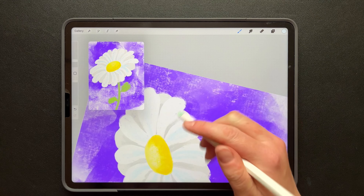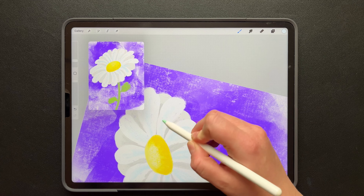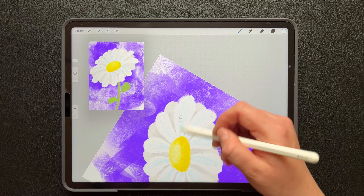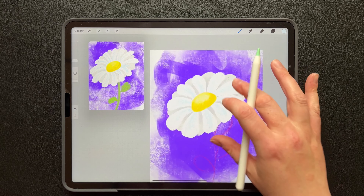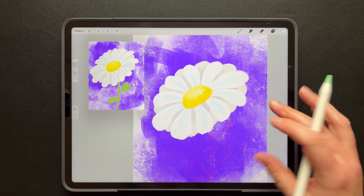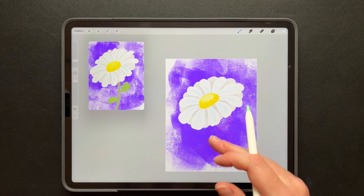Turn my screen — makes it easier. How's everybody doing? Let me know in the comments how your flower is turning out. Is it too fast, too hard, easy, enjoyable? Let me know. Okay, one last thing — our stem and our leaves.